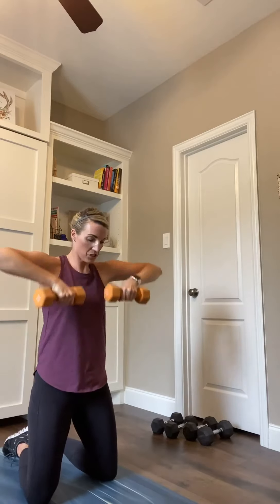We've got 15 seconds. Shoulders on fire. Remember, if you can, you have the option to drop your weights, drop the size of weights, or drop them all together. We got 3, 2, and 1. Drop those weights.